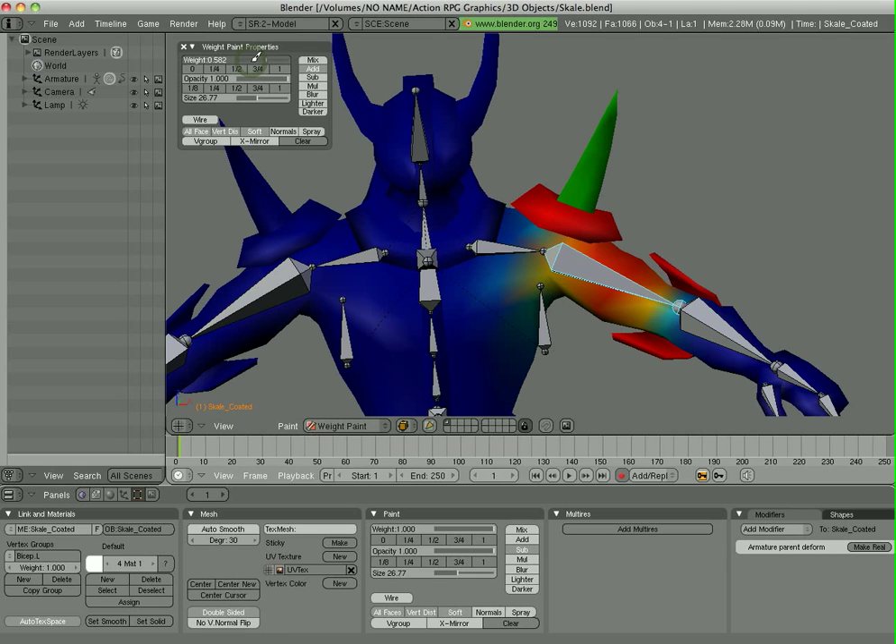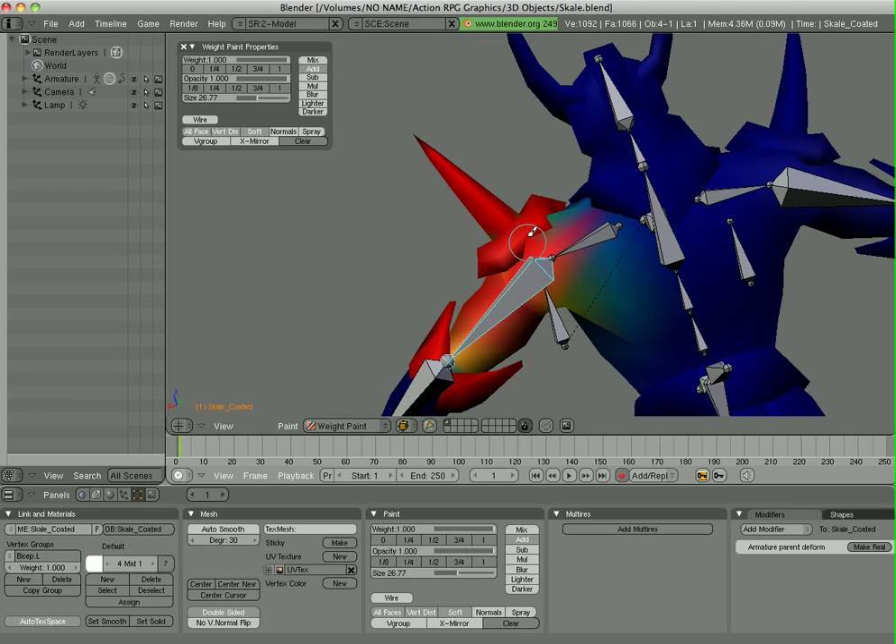I'm going to go to Add mode, and then I'm going to make the weight of the paint 100%, 1%. The size here is the size of the brush. So I'm just going to start dragging — you'll see my little brush here — and as I do that, the weights will change. I can do that to all these different areas.